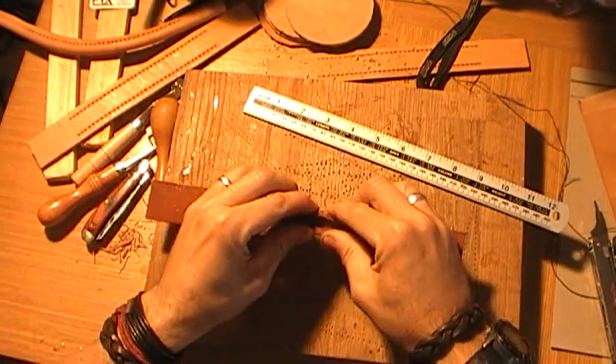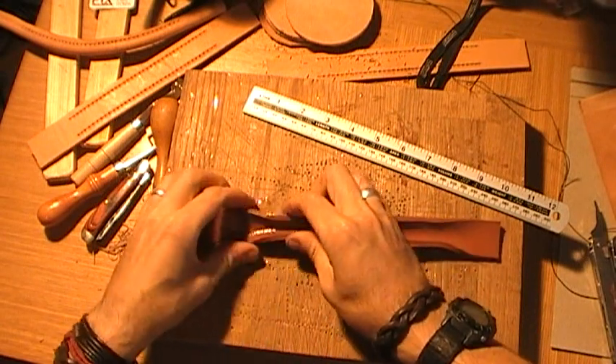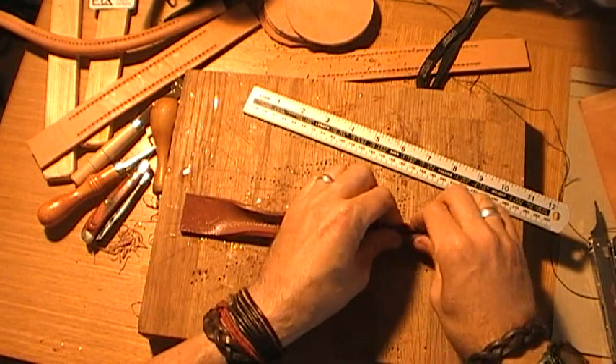Now what we need to do is start to pull this over, and now we need to stitch it.